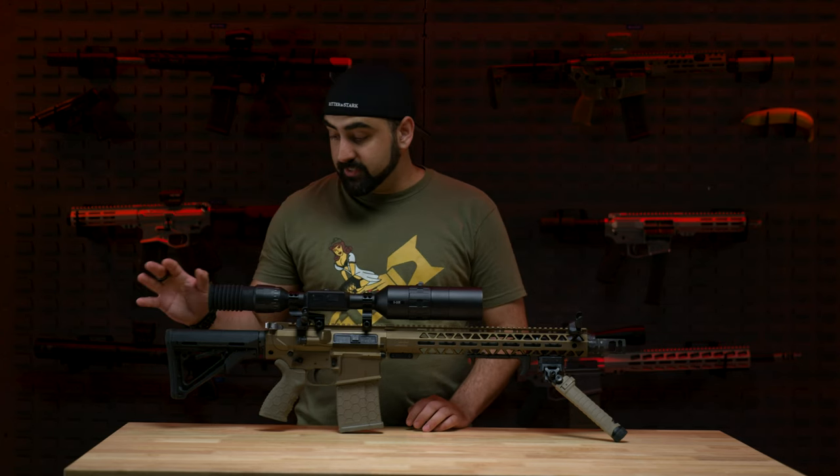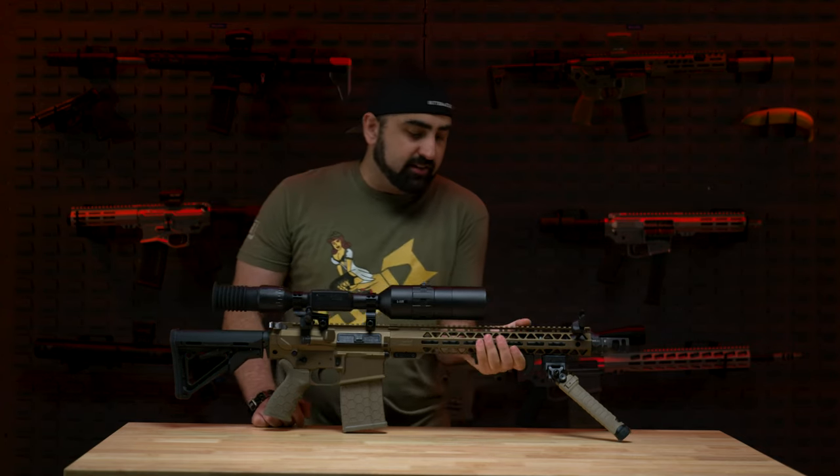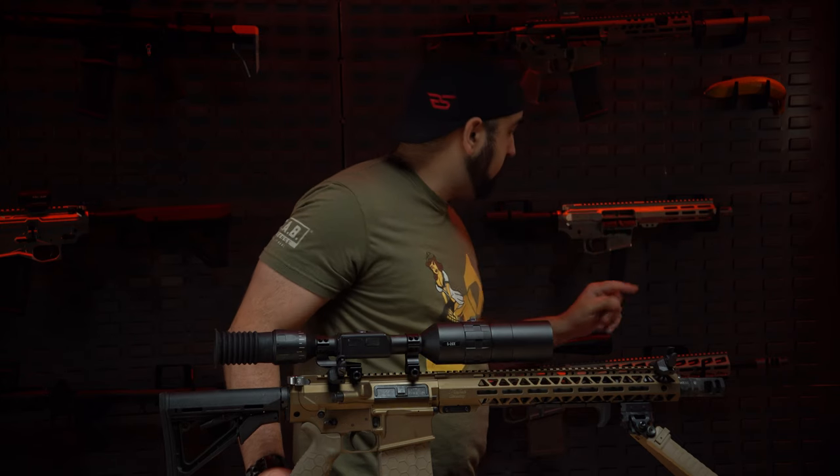It originally came with a Hogue over-molded grip that I switched out for the Hexmag grip — a rubberized grip that I think looks really well with this gun. The stock that came with it is the Magpul CRT carbine stock. It also comes with a Magpul angled grip, which gives you a nice place to push up your rifle and something to grip onto. I had originally planned on putting a Wraps C stock from Fab Defense on here, but I found I prefer this stock on this rifle, so I didn't feel I needed to change it.